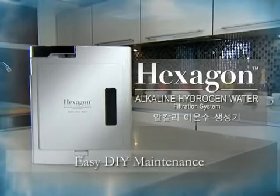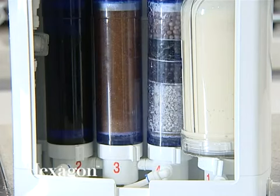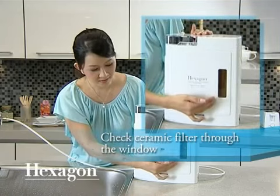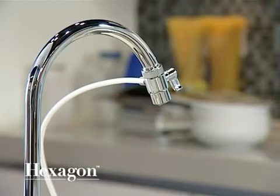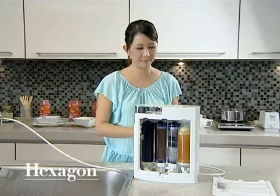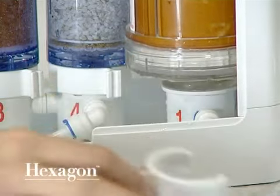For maintenance of the Hexagon Alkaline Hydrogen Water Filtration System, the ceramic filter needs to be cleaned periodically when it is dirty. You may check the condition of the ceramic filter through the clear window of the unit. To clean the ceramic filter, first shut off the tap and then remove both the front and back casing panels. Detach the ceramic cartridge by removing the grip lock and pulling upwards.